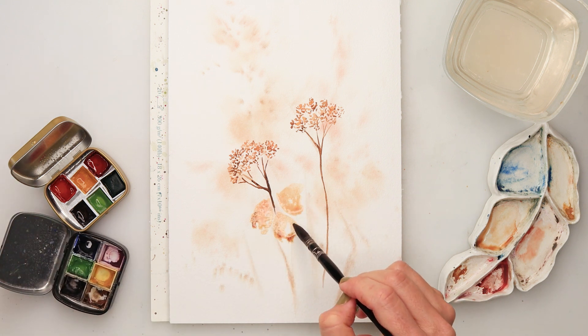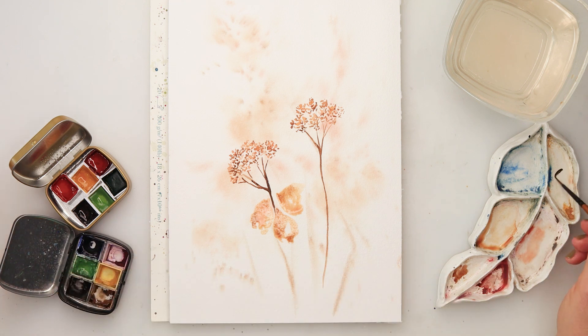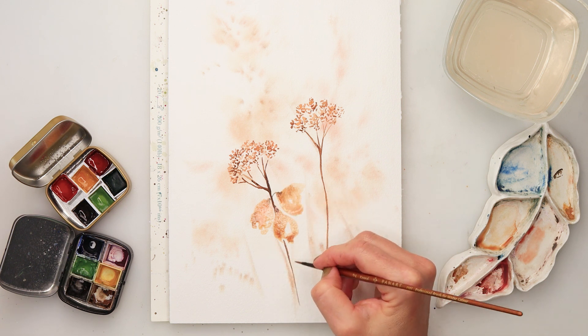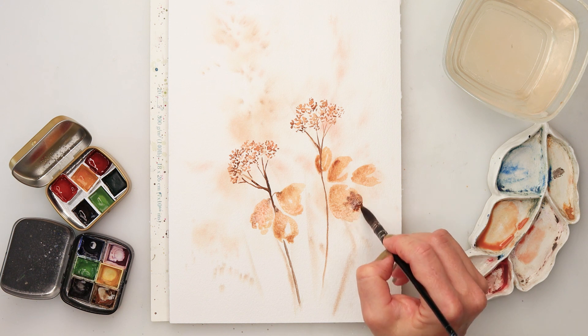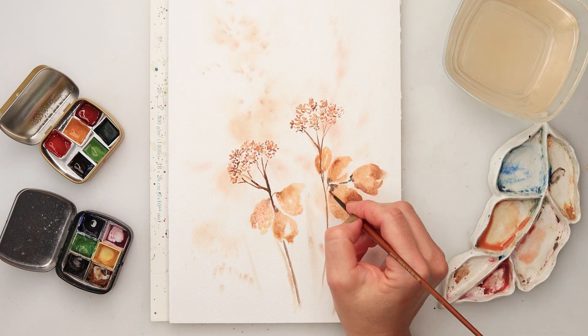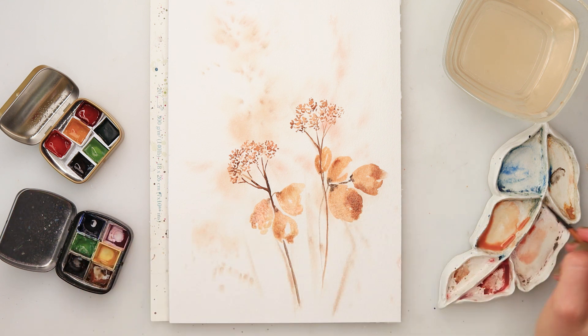A little bit more of the coffee brown to add some texture to my leaves, and at the edges at the root of the flowers I'm adding darker pigment — darker coffee brown. I'll also be adding some black from the cozy collection, and then painting in very very thin stems.